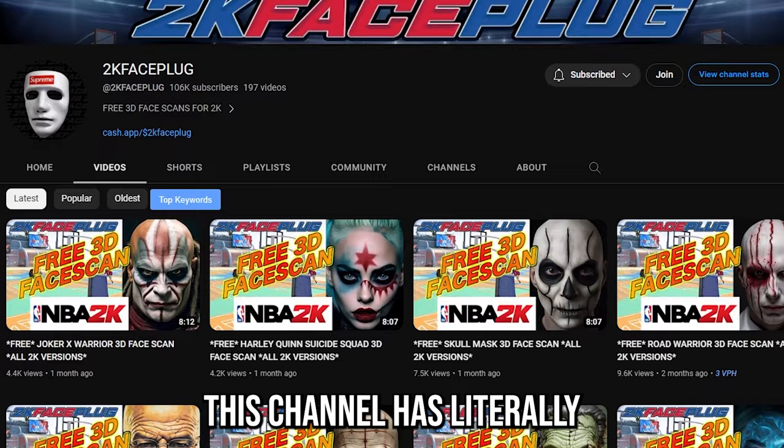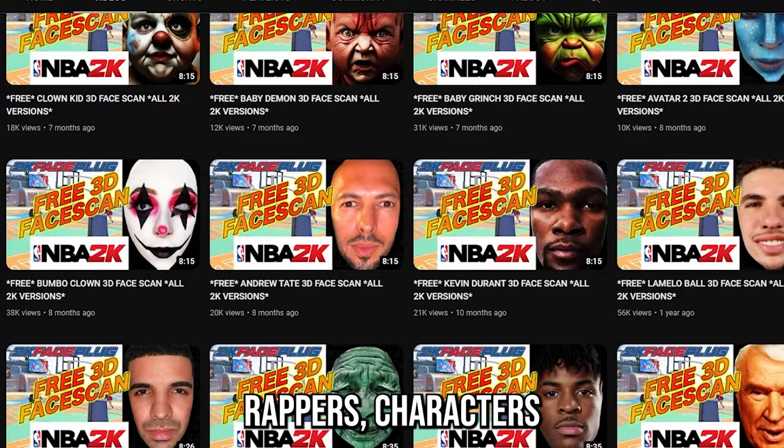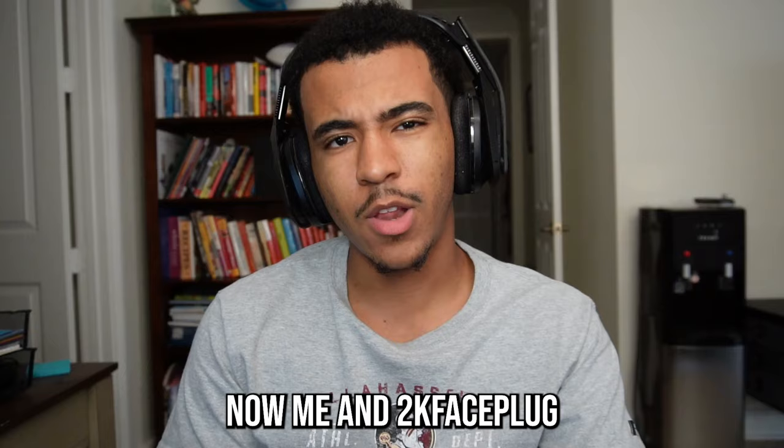Next up, you want to go on YouTube and search up 2K Face Plug. This channel has literally any face scan you could ask for — there's a bunch of NBA players, rappers, characters from movies, a whole bunch of different faces. Go ahead and pick whichever one you like from there.